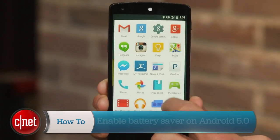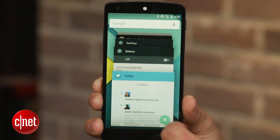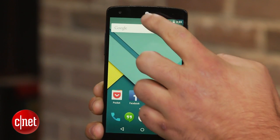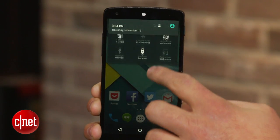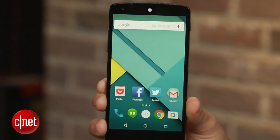Android 5.0 is now rolling out to various devices. The update revamps the look and feel of the operating system and includes numerous new features, one of which is a new battery saver mode. When enabled, this feature will improve battery life by reducing your device's performance and limiting background data.